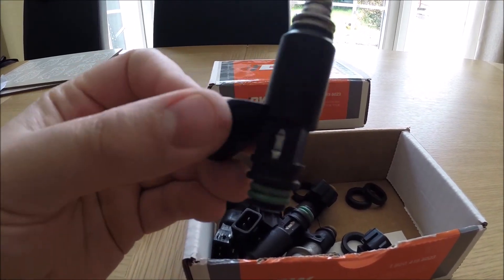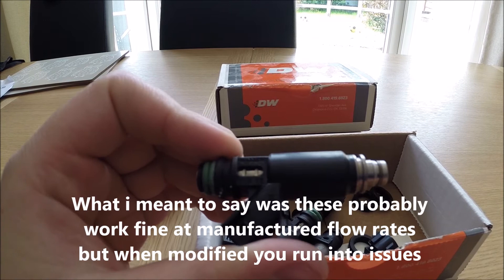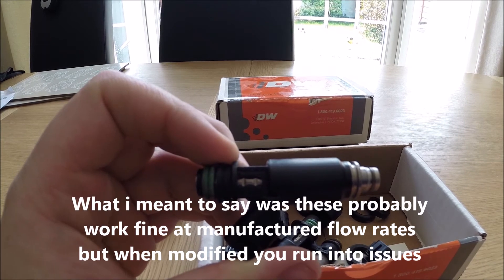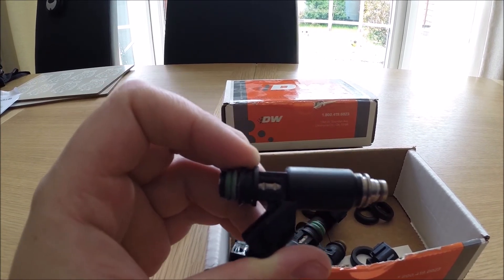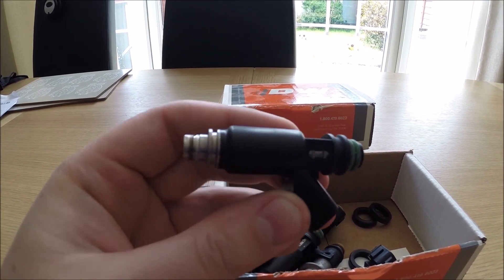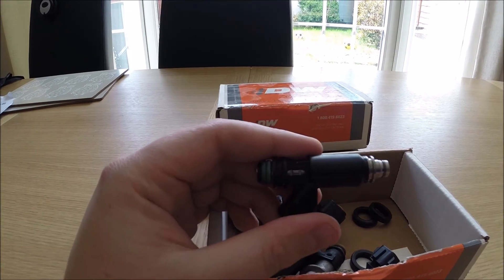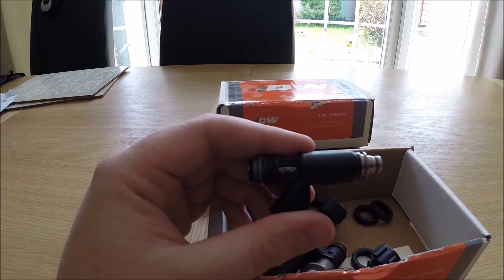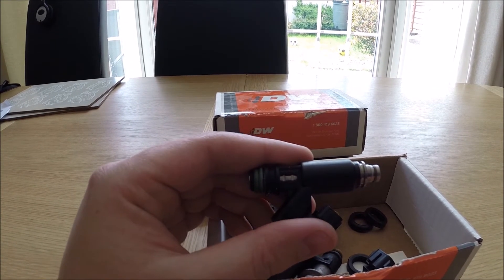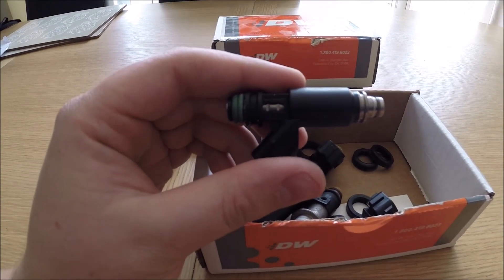The problem with the 800cc injectors is that these Denso cores are probably fine at their standard static pressure. The manual says the minimum pulse width is 1.3 milliseconds — that's probably fine when you're only spraying 400cc's, but as soon as you go up to 600 or 800cc's, that pulse width means at idle you're going to be running extremely rich.